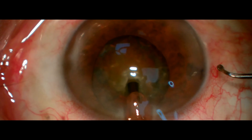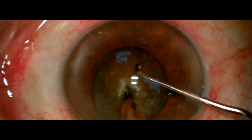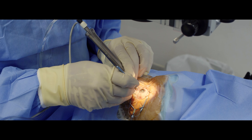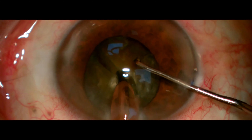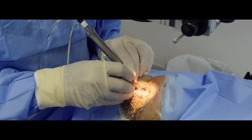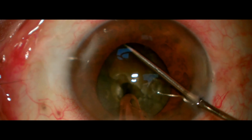I take my chopper to the sideport and start to cut the cataract into many pieces so I can then aspirate and phacoemulsify — pretty easy, once again with comfort and confidence.